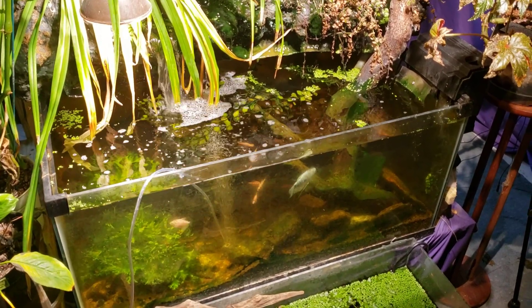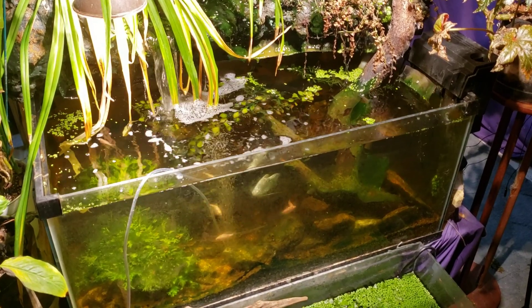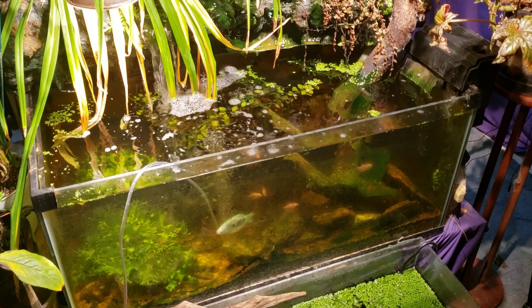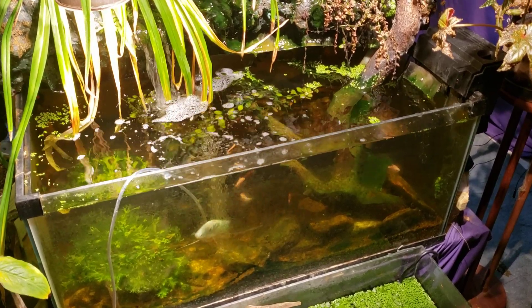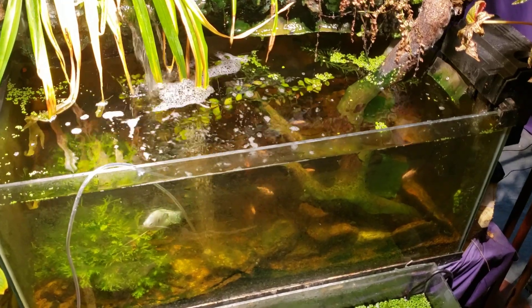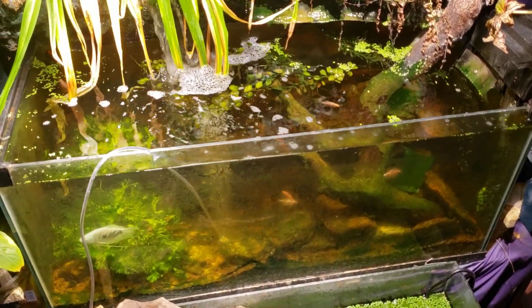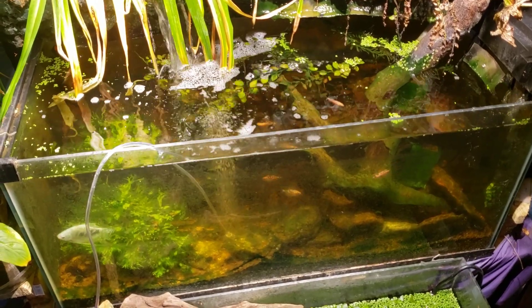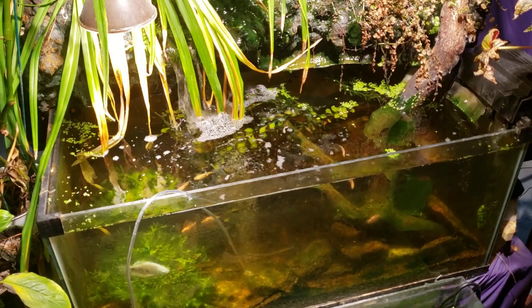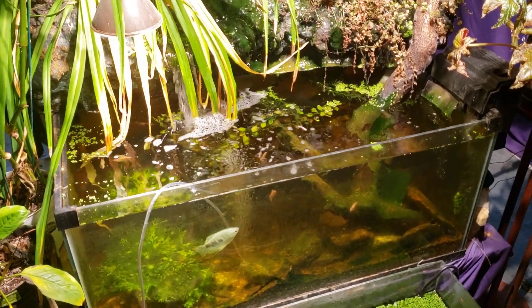Hey everybody, it's Sunday evening and I'm uploading some video right now of my new world tank. I finally got around to pulling that great big piece of wood out of there and I got it all on video. I'm uploading that now and I'll be editing it tonight — hopefully getting it out tonight, Sunday the 15th. If not, I'll get it out tomorrow. In the meantime, I thought I could do a little quickie on my waterfall tank.